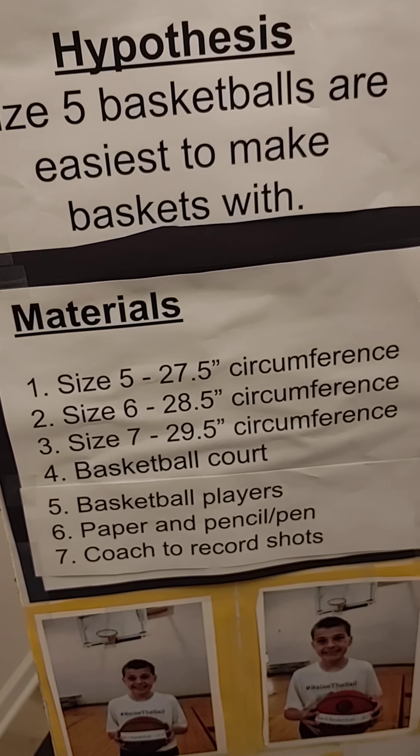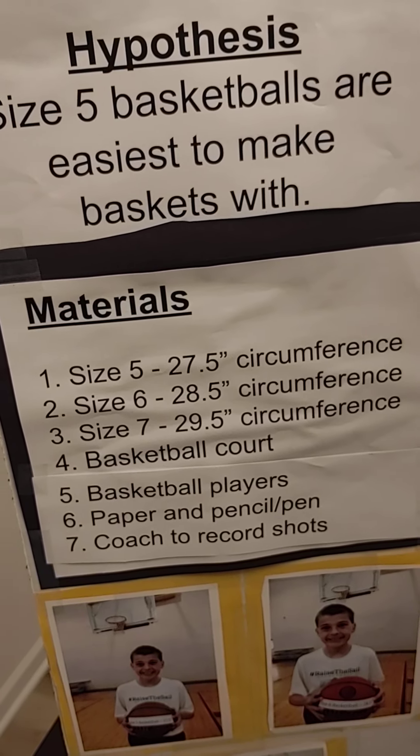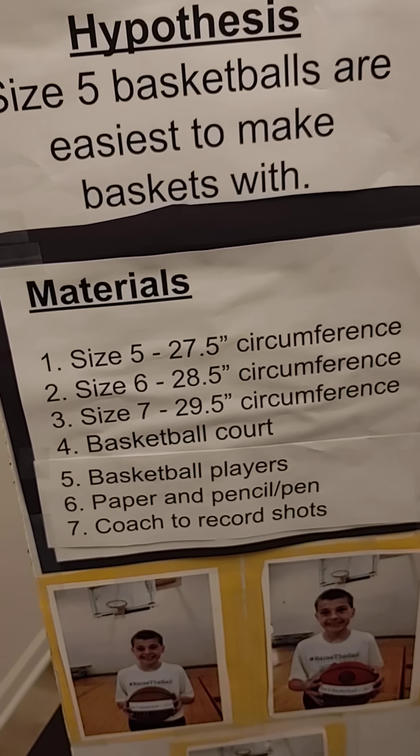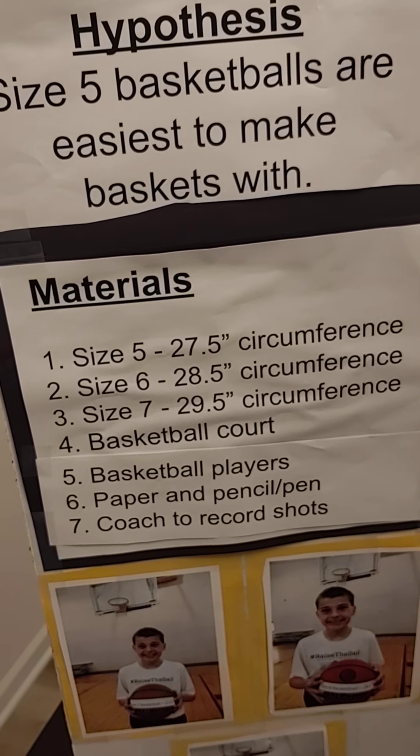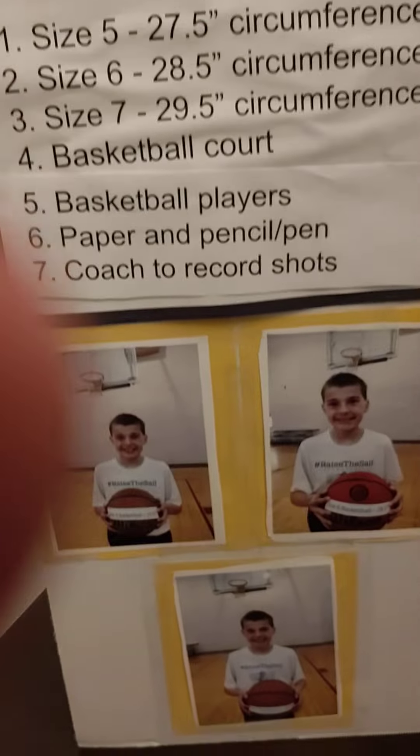and size 7 is 29.5 circumference. I also did it on a basketball court, and I used basketball players, paper, and pencil/pen.